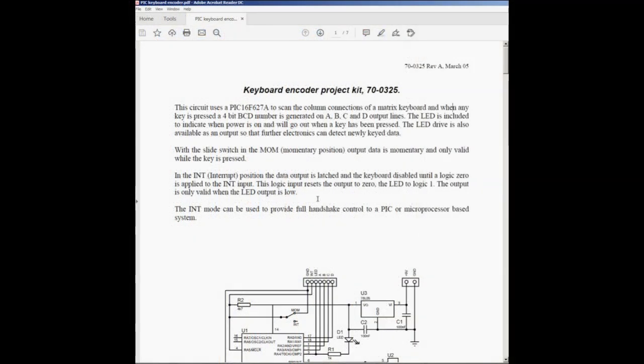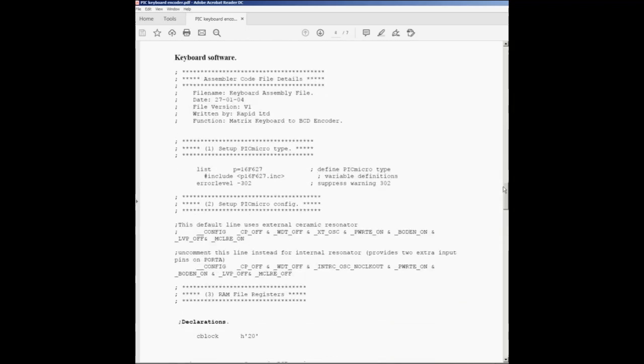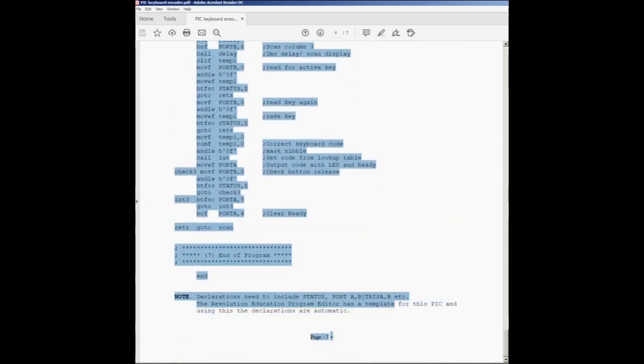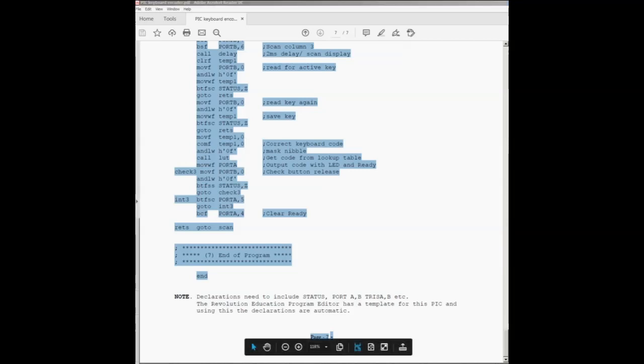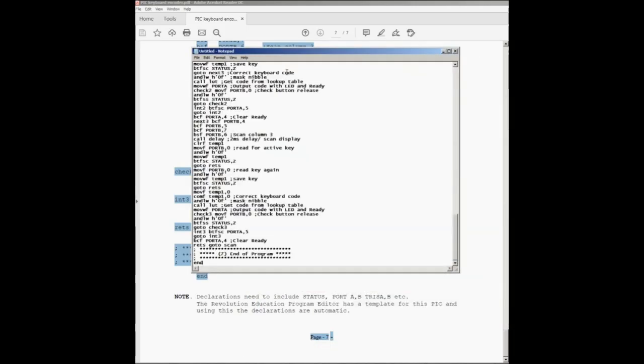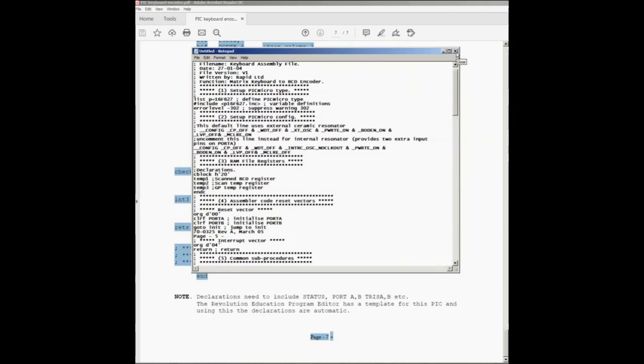We'll start by cutting and pasting the source code from the PDF. It's very simple software, so if needed we could write it from scratch. I'll select all the source code in the file and copy it. Of course it won't compile directly from the PDF, but I'll paste what I've copied into Notepad first — and it's looking quite promising, I've been able to copy the text. The next step is to go to a program I can use to compile this source code.